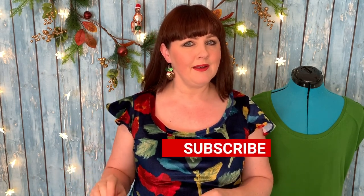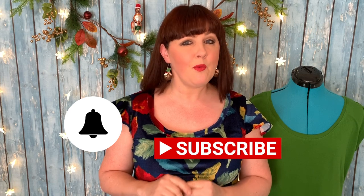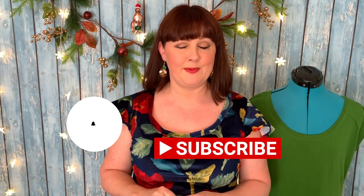Before I get started, don't forget to click the subscribe button and the little bell to get the alert so you won't miss out on any of my new episodes. At the moment I'm trying to get them out twice weekly so you've got as much inspiration as possible to get your Christmas juices flowing and get inspired to sew yourself something special for the upcoming holiday season.